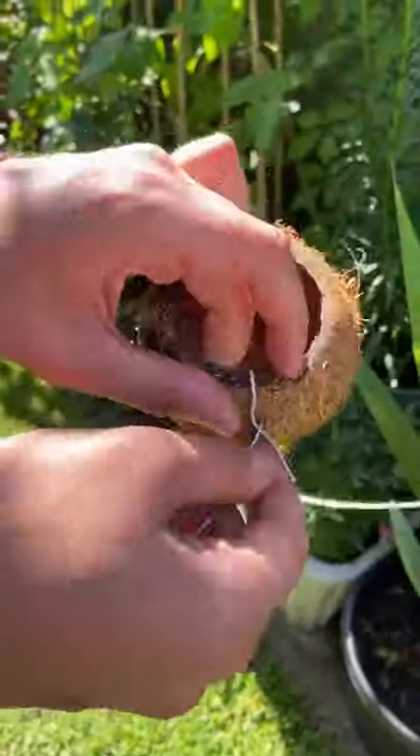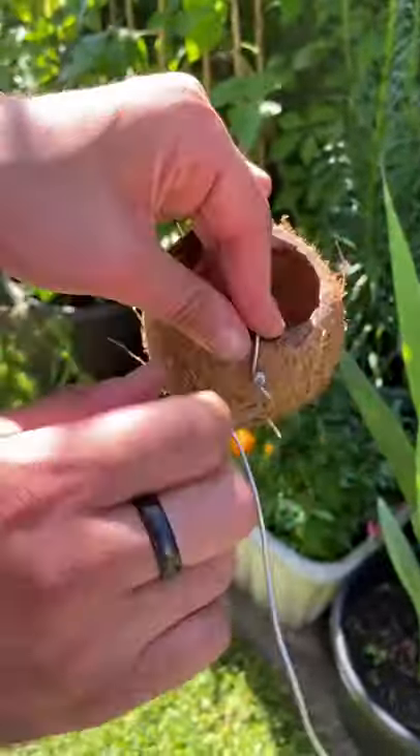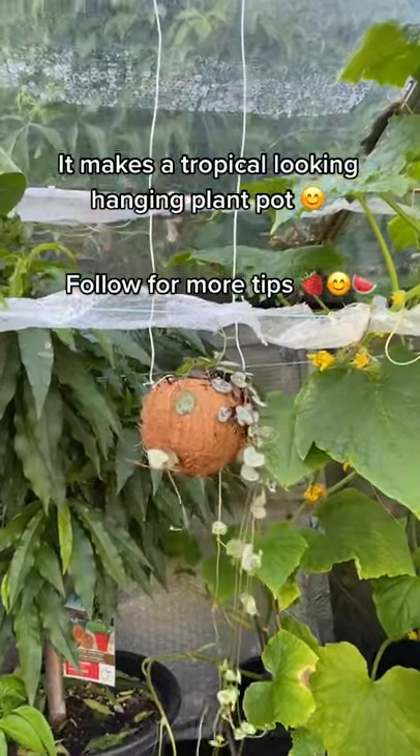Then poke some wire or garden twine through these holes and it should end up looking like this. And now you've got a tropical looking holder for your hanging plants.